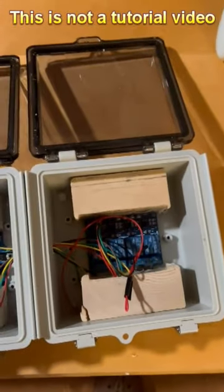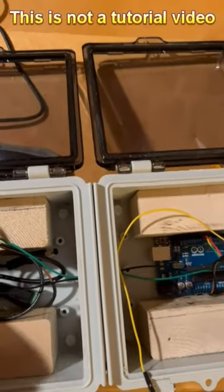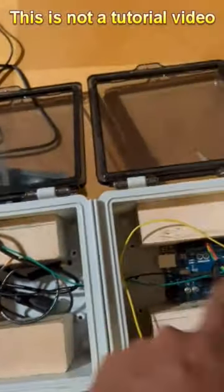Then we've got the power adapters here — it's going to power the Arduino and the lights.